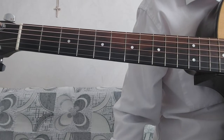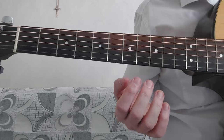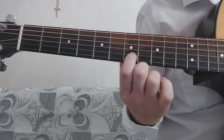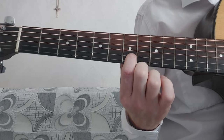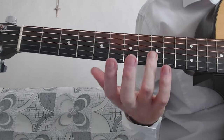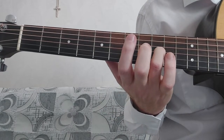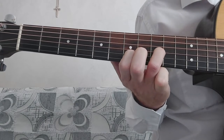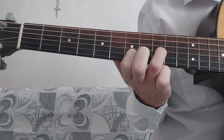I'm in DADGAD tuning. I'm going to put my index finger on the A string over here, and my ring finger on the G string. Then I just move my fingers up and down the fretboard. It sounds better if you strum it.